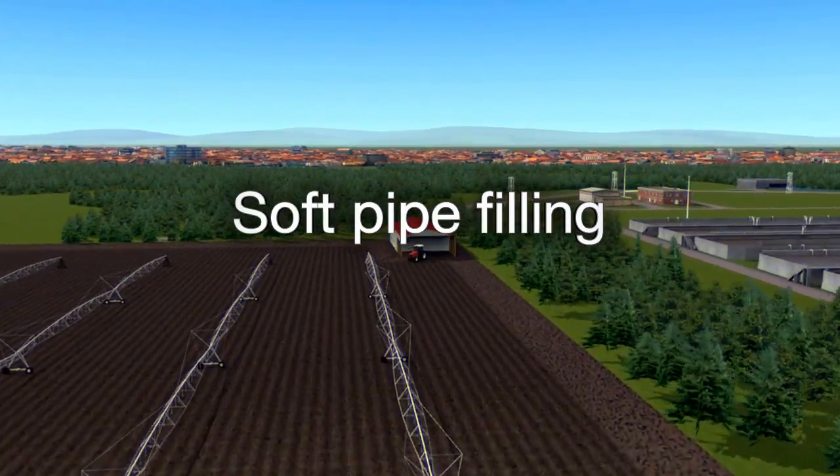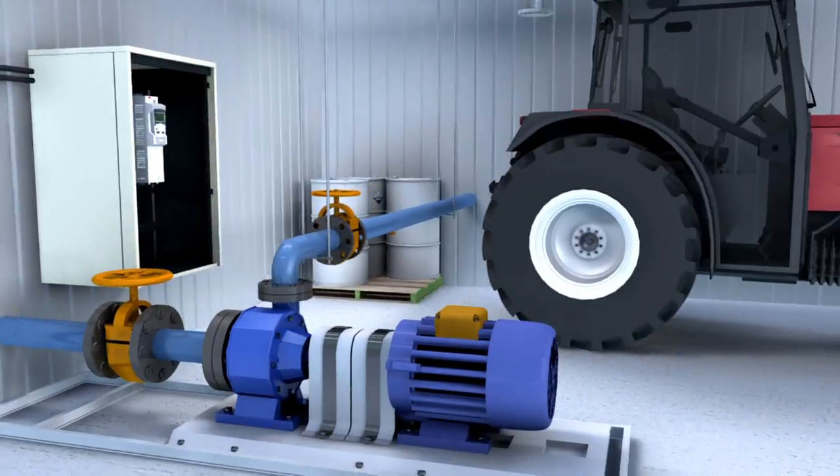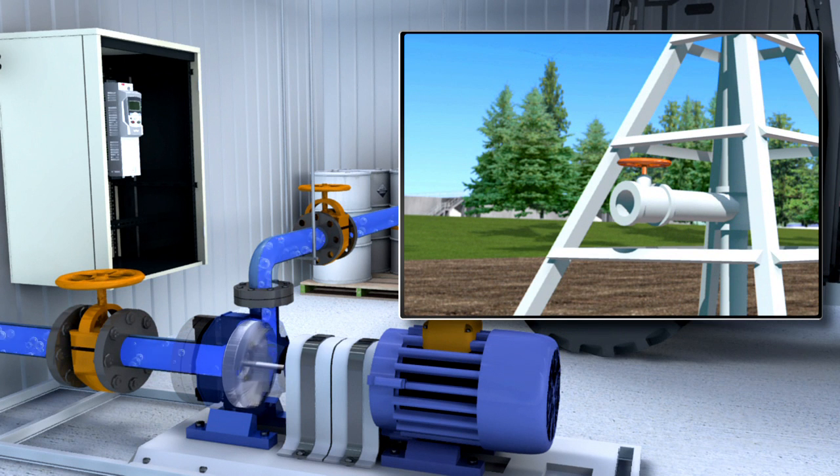Soft pipe filling is a new method for protecting pipe networks from pressure peaks when starting the pump system. It allows a pipeline to fill smoothly before PID control is activated.